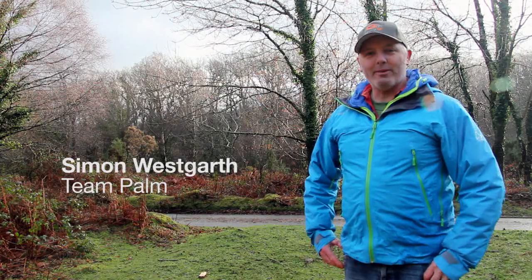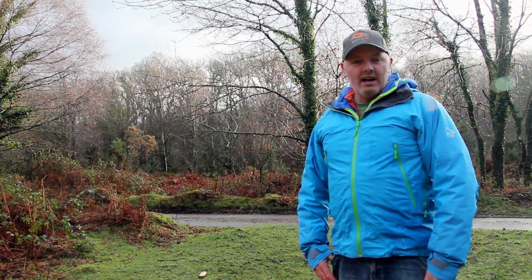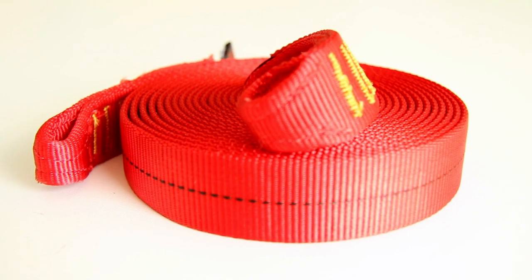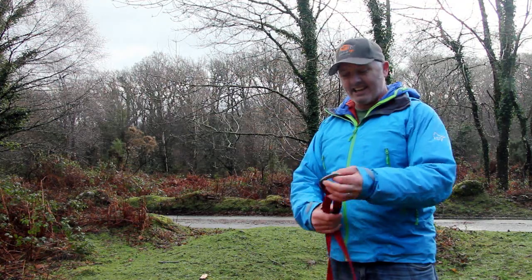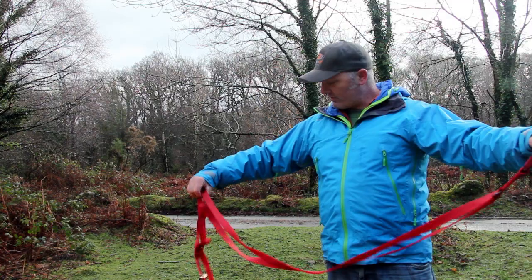I'm Simon Westcalf, I'm from the Palms team and I'm involved in the development of their products. Over the last few years we've been updating our safety products. We've now produced a four-meter snake sling with a double loop attachment, and this is what we use for towing these days.